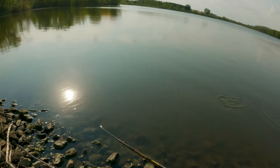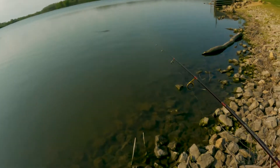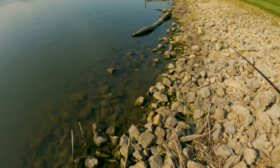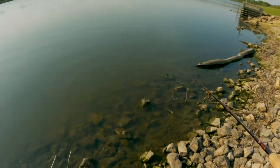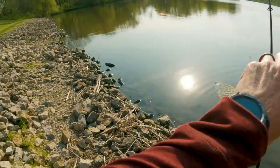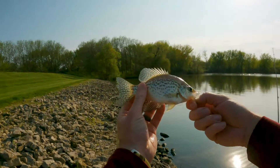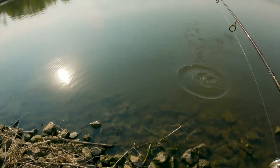Got him! Got him on the pop — right on the pop as it was dropping. Yes sir, nice! Beautiful fish. I'd catch these all day if I could, but pretty much out of time.